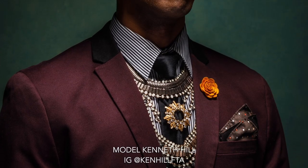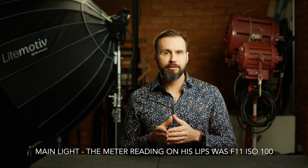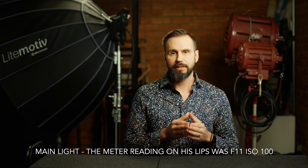I then used a flag to darken the model's torso but not his face, so the viewer's eyes would be drawn to his eyes. The exposure from this modifier was F11 at 100 ISO when measured on the model's lips.